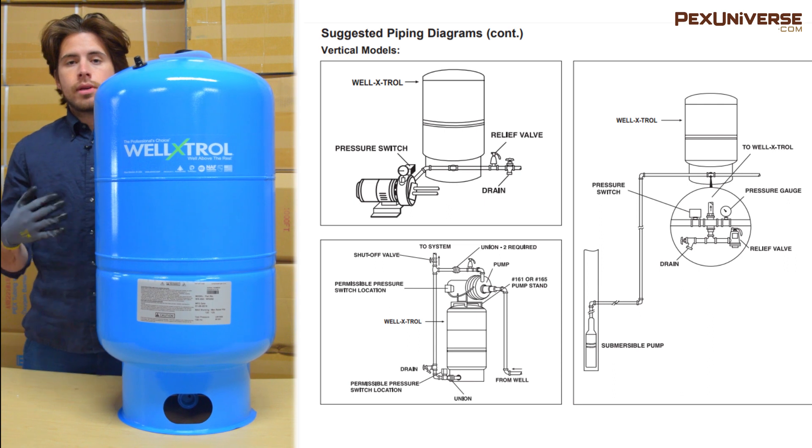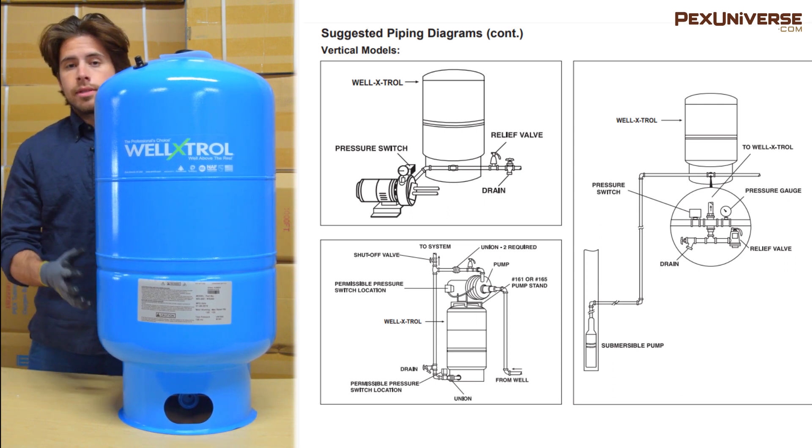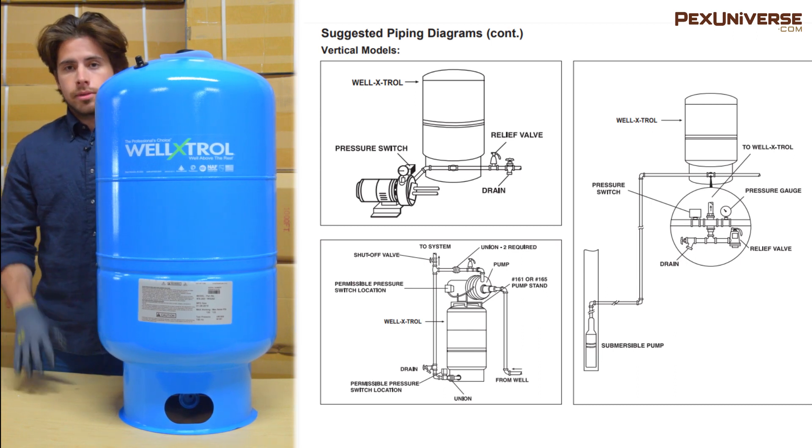This is one of the stand models, which also comes in a variety of sizes. You can see that the piping configuration for this one is a little bit different — you can pause the screen to study it more closely.